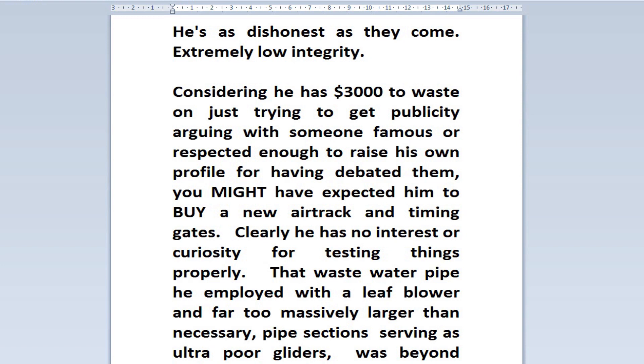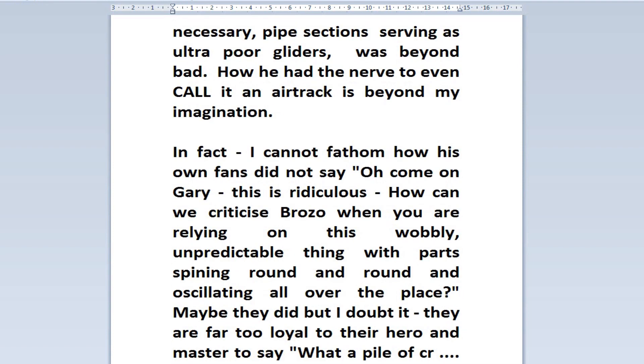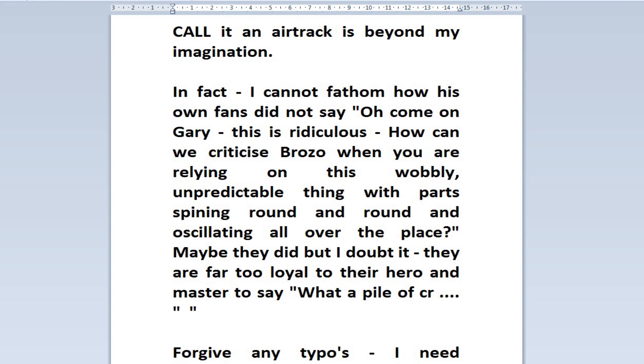Considering he has $3,000 to waste just trying to get publicity by arguing with someone famous or respected enough to raise his own profile, you might have expected him to buy a new air track and timing gates. But clearly he has no interest or curiosity in testing things properly. That wastewater pipe he employed with a leaf blower, and far too massively oversized pipe sections serving as ultra-poor gliders — it was beyond bad. How he had the nerve to even call that an air track is beyond my imagination. I cannot fathom how his own fans didn't say, 'Oh come on Gary, this is ridiculous — how can we criticise Brozo when you're relying on this wobbly, unpredictable thing with parts spinning round and oscillating all over the place?' Maybe they did, but I doubt it. They are far too loyal to their hero and master.